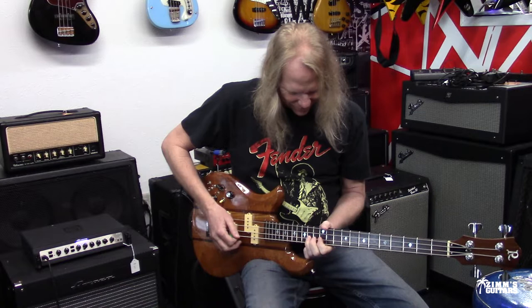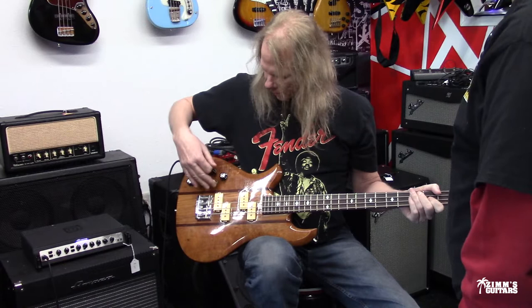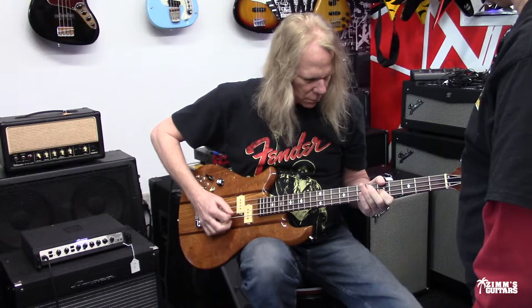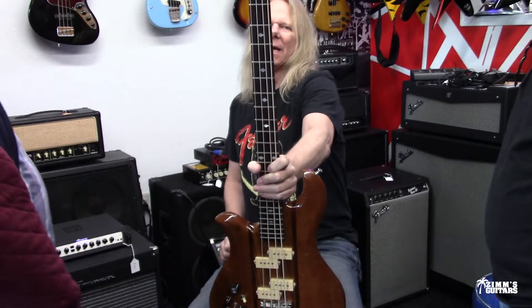And here it is — one smooth, nice-sounding bass. This is with just the bridge pickup. There you go, guys — a 1978 BC Rich Eagle Bass.